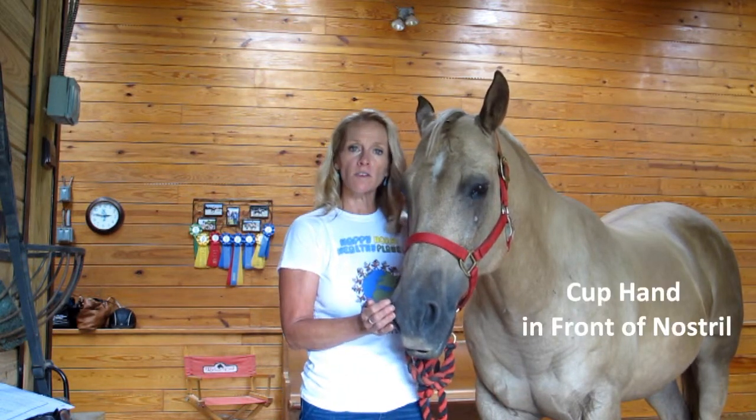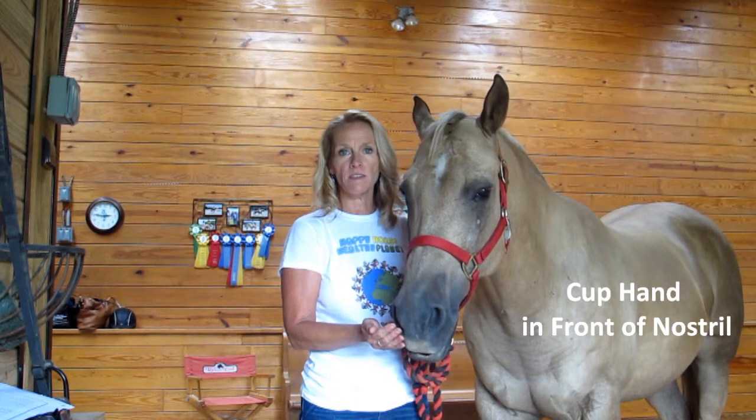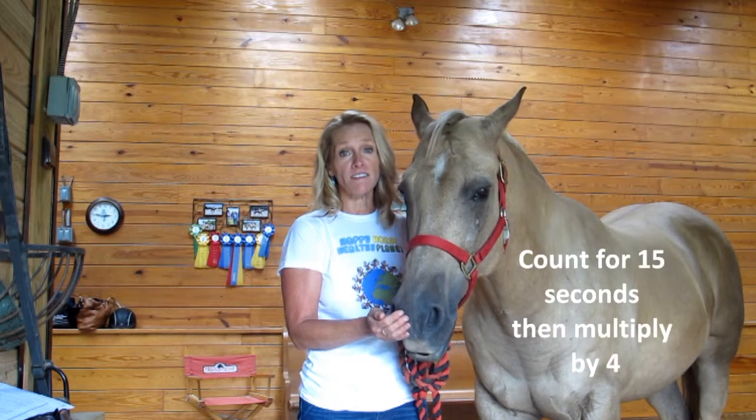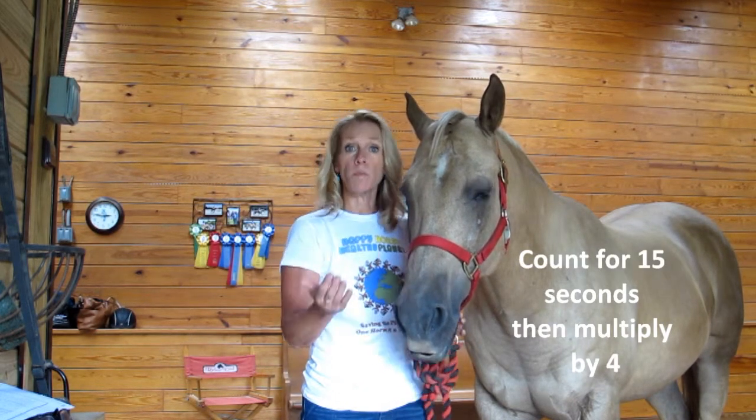The easiest way to do that is just to cup your hand in front of his nostril. Each breath in, you'll feel him exhale on the out — that's one breath. Count it for 15 seconds and then multiply it by four. That gives you one minute, or breaths per minute.